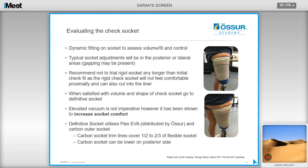It is recommended to do a static fitting on a rigid check socket to assess volume using a standing frame, though a dynamic fitting is preferred to assess volume, fit, and control. If socket adjustments are needed, they will typically be in the posterior or lateral areas where gapping may be present. It is recommended not to trial a rigid socket any longer than the initial check fit, as the rigid socket will not feel as comfortable as the definitive — the definitive uses a flexible inner which will have more give and be more comfortable. When happy with volume and shape of the check socket, go straight to the definitive. Elevated vacuum is not imperative but has been shown to increase socket comfort.